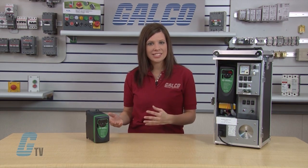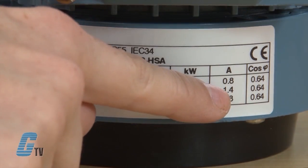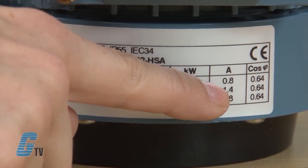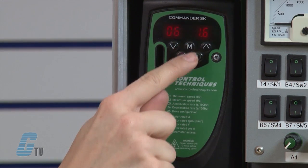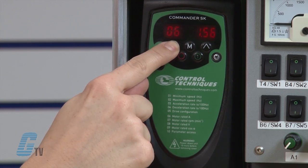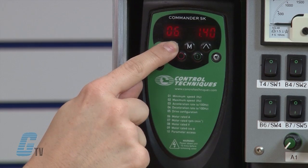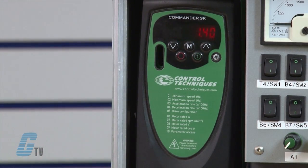Now I need to look at my motor's nameplate to gather the data for the other four parameters. Parameter 6 is the motor rated current in amps. I will arrow up to 06 and press the M button to edit. With the arrow keys, I will change the value to the value that is on my motor nameplate. My demo motor nameplate shows 1.40 amps, so I will input the value accordingly. When finished, I will press the M button.